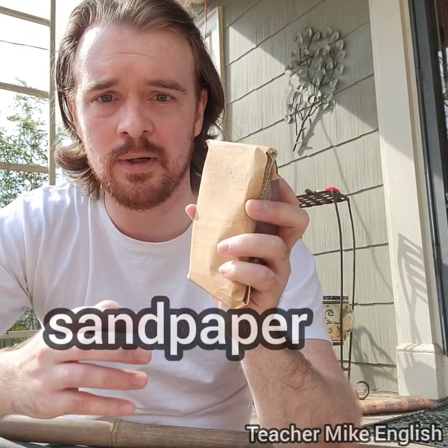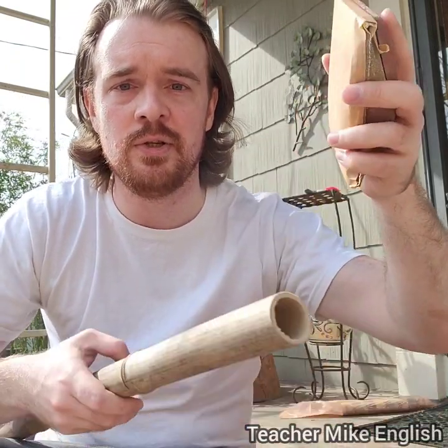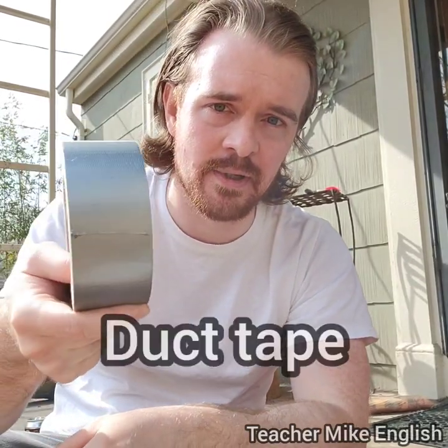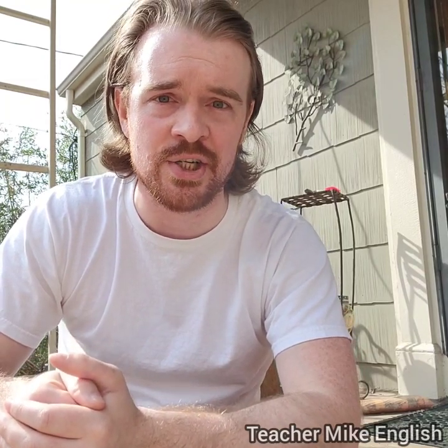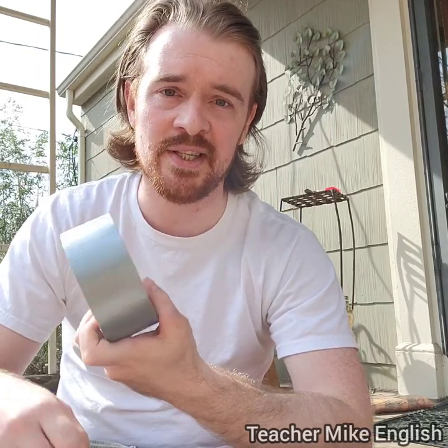Here I've got sandpaper. It's attached to a block so that it's easier to use. You use sandpaper to make things smooth. And finally, I have duct tape. The things that air goes through in your house — if you have air conditioning, or maybe you see spies go through them in a movie — those are called ducts. This is duct tape. We don't usually say it that clearly; you usually only hear the T sound once: duct tape.